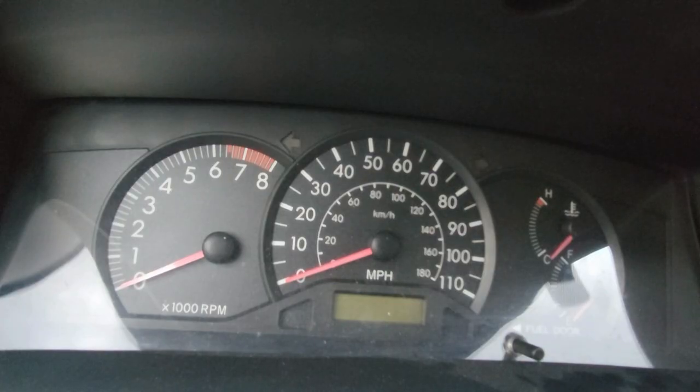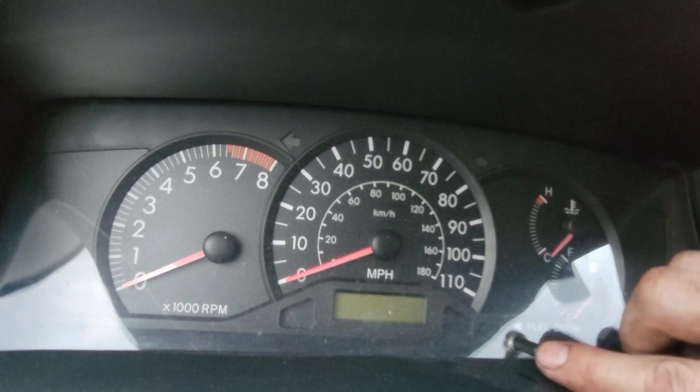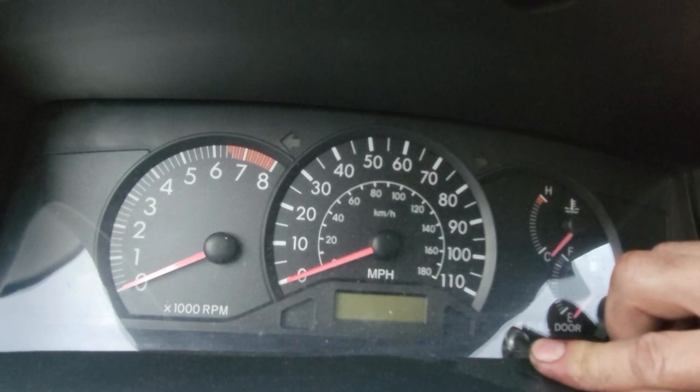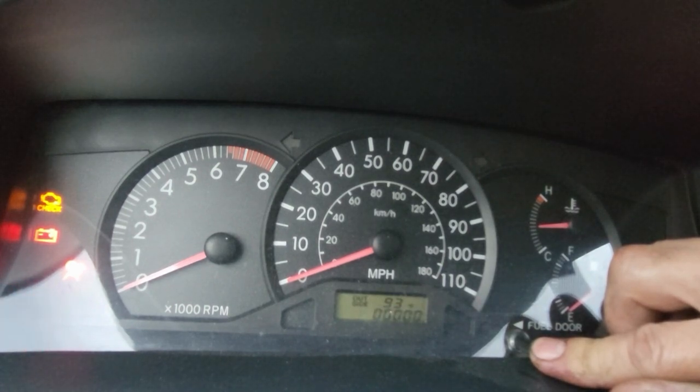Then we're going to turn the car off — that's the two clicks. We're going to hold this trip button down, push the brake, and hold it. Then turn the key two clicks back on. You'll just watch that line go all the way down until it is fully reset.